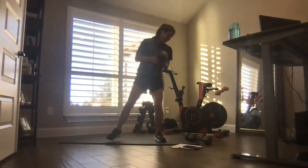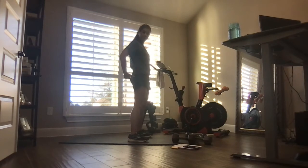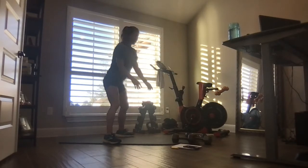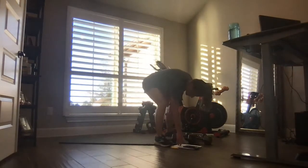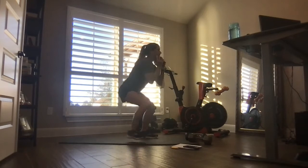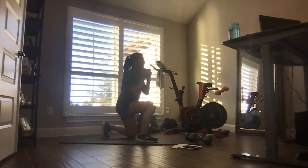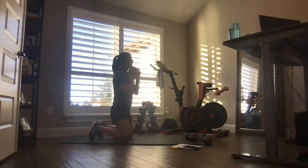It's leg day — come on! Grab one weight. Down, down, up, up — stay low. You are never fully standing; you're alternating which knee goes down first. Hopefully you have a mat or towel under you.